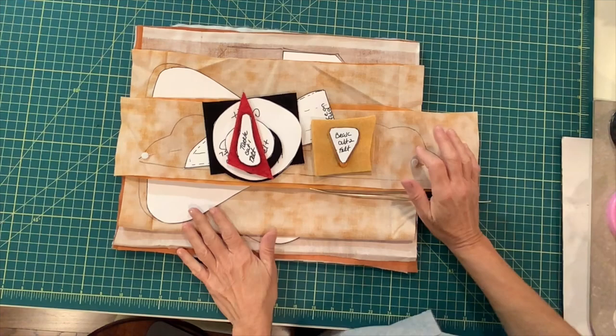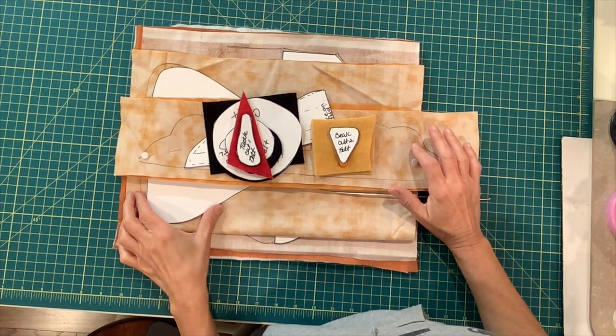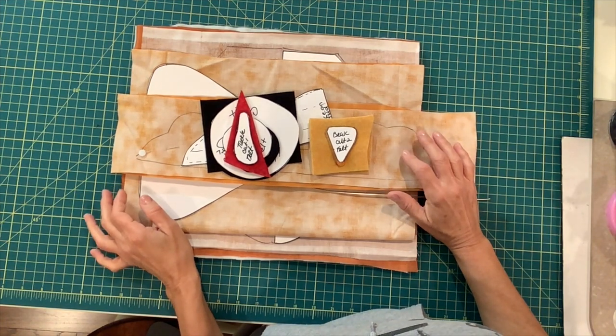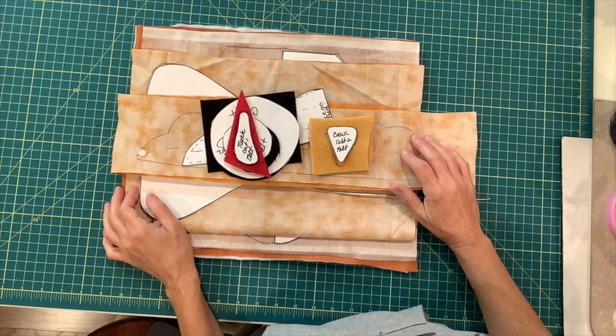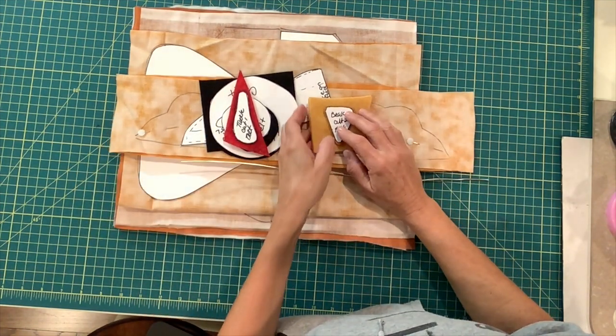What you're going to do first is print out the pattern. You will find the pattern link in the description below this video. Once you have it printed out, you're going to cut out the pattern and lay it onto your fabric. Let me explain the pattern.